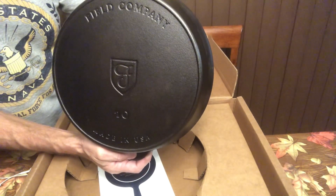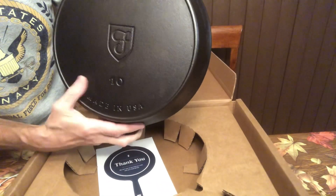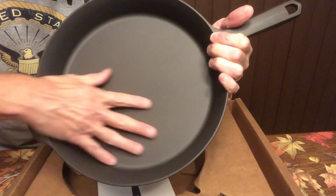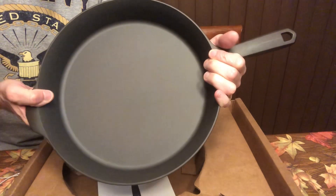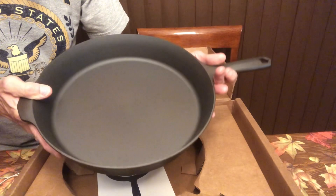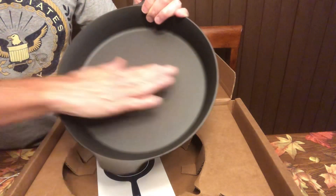It says Field Company, made in the USA, which is really cool. See how smooth the interior surface is compared to a Lodge. There's nothing wrong with a Lodge — I like Lodge a lot. It's a very good product and it's made in the USA also. But this is just a bit nicer, I guess you could say.